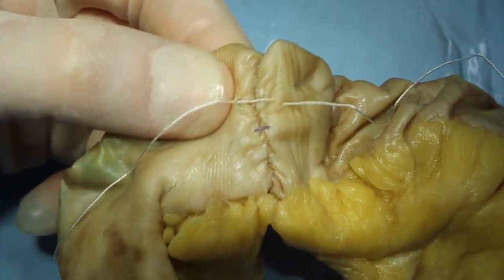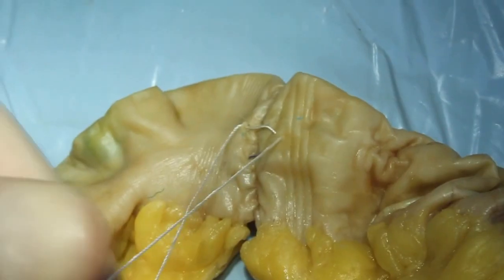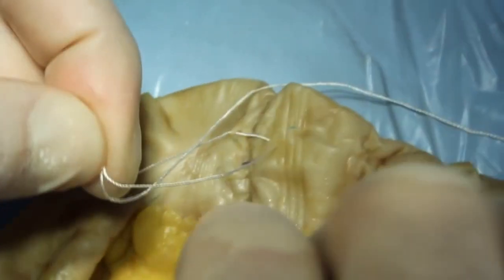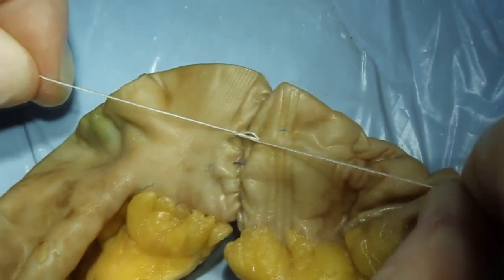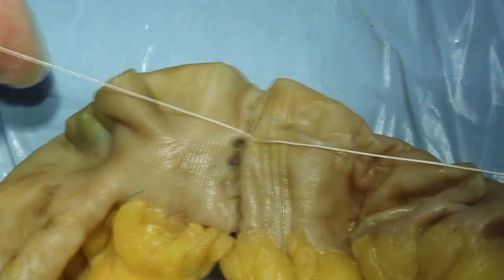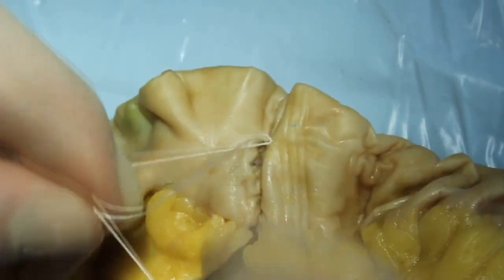Only the serous and muscular layers are taken by the interlambed suture from both sides of a dirty one. After making a knot, the serous layer covers and immerses the dirty suture and creates a leak-proof anastomosis.